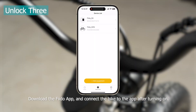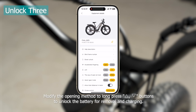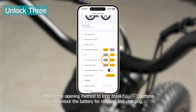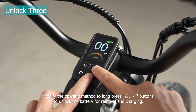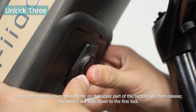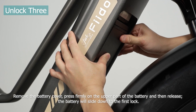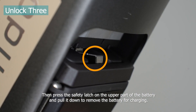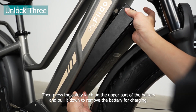Unlock three: download the Fido app and connect the bike to the app after turning on. Modify the opening method to long press buttons to unlock the battery for removal and charging. Remove the battery cover, press firmly on the upper part of the battery and then release — the battery will slide down to the first lock. Then press the safety latch on the upper part of the battery and pull it down to remove the battery for charging.